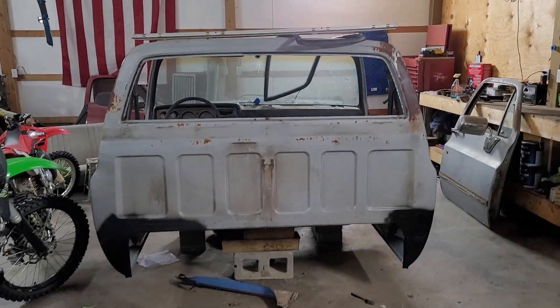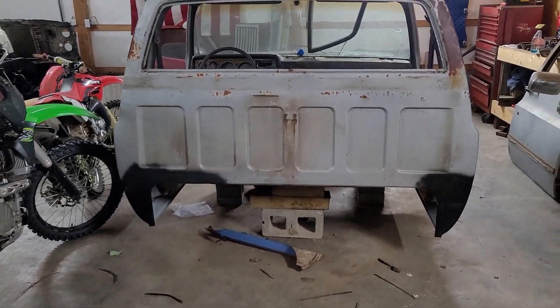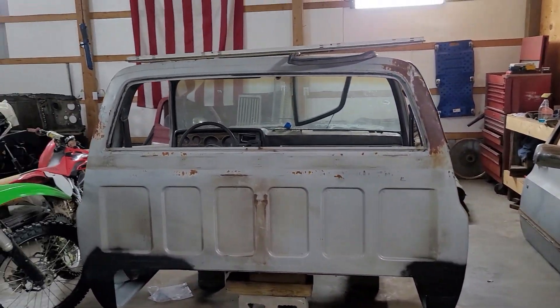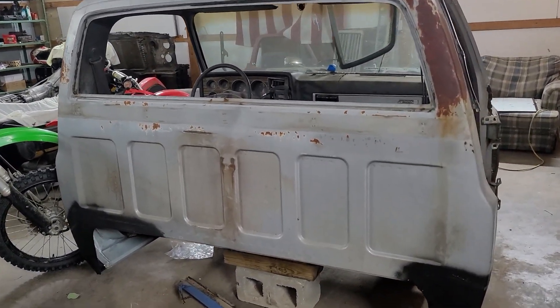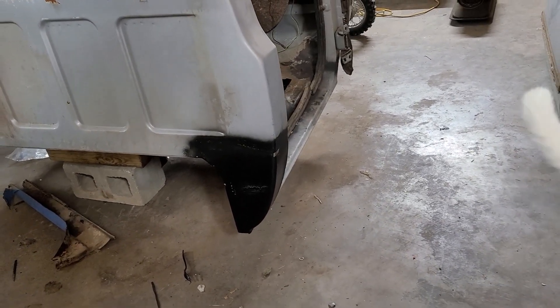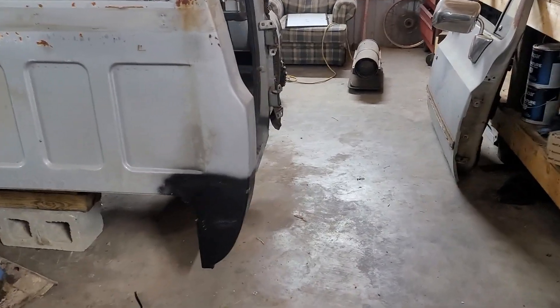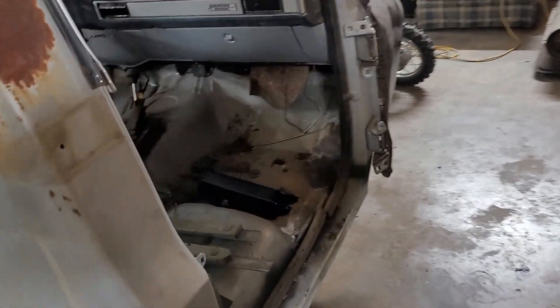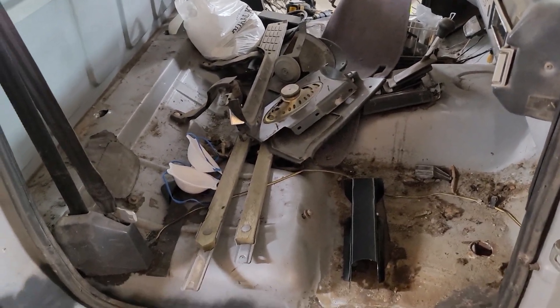All right guys, I got to catch you up on a few things I've been doing. First, you'll notice the cab back on the ground off the round spool, which is pretty sweet. I took the back window out because I got to get in there to do a little bit of work. Cab corners and rockers are welded in, everything's ground down pretty close. Still got to do some body work on them, but the big thing is I want to get this inside cleaned out — I got all kinds of junk and miscellaneous stuff in there.